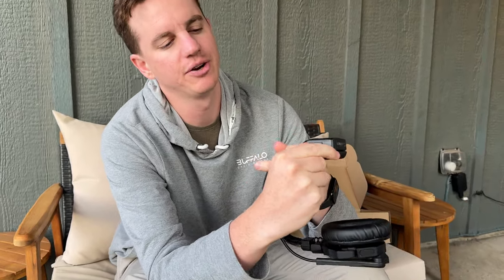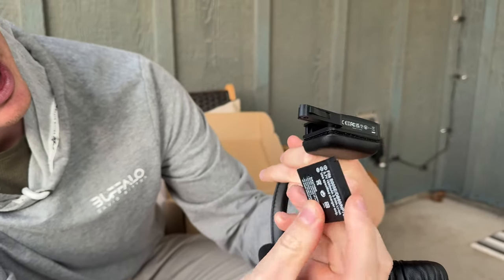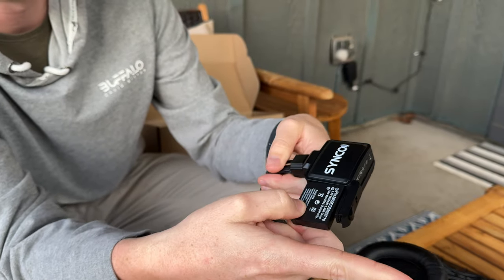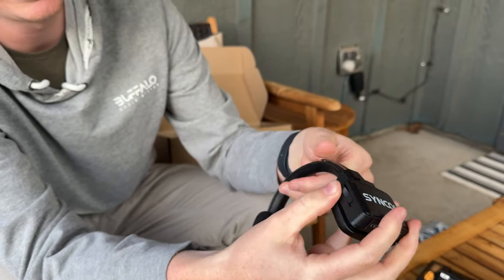To put the battery in, there's a little lever here that you pull down and it pops out. Then you take the battery, slide it in with the pin side facing down, just like this. Once that's in, you push this down and it snaps into place.